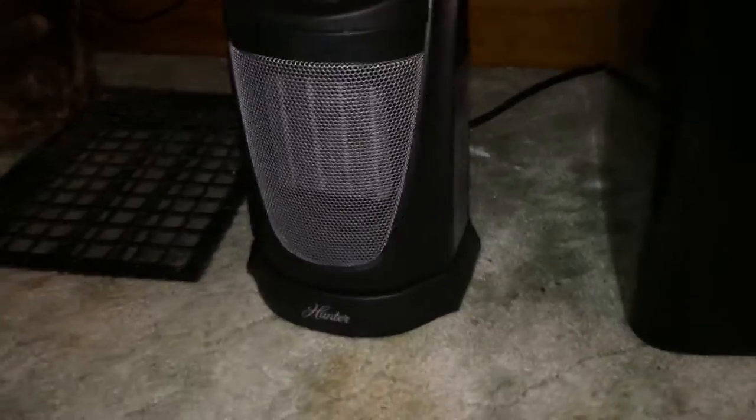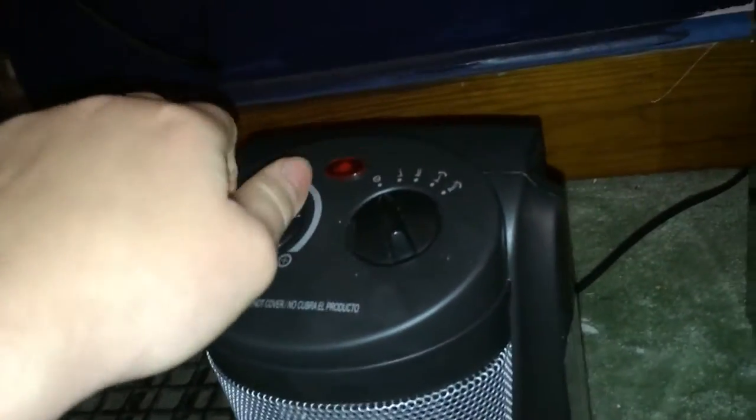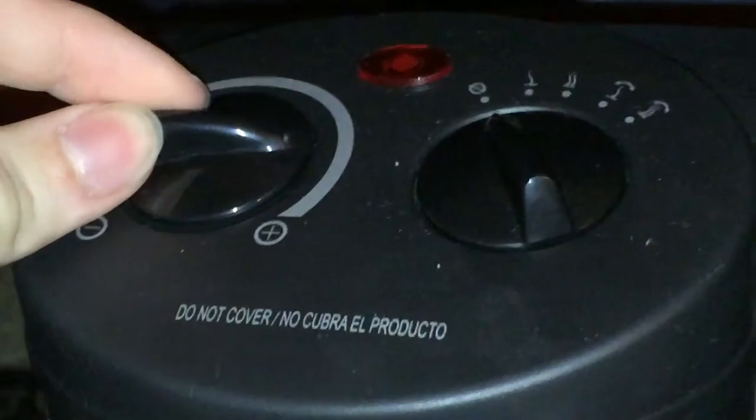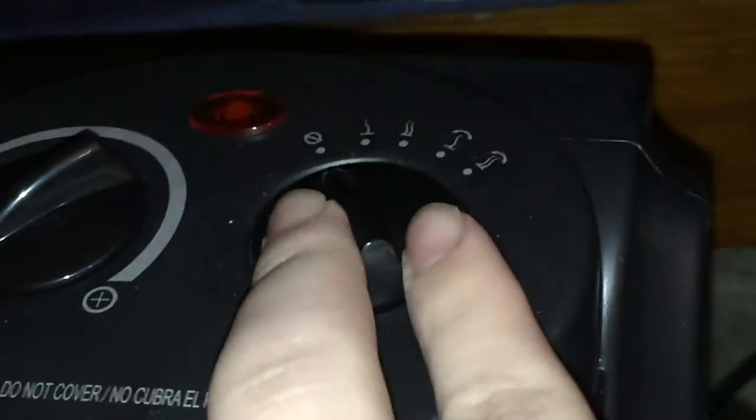So basically this is a Hunter — like the company that makes ceiling fans. Right here you've got your temperature dial, which you use to increase or lower the temperature, and it also changes the fan speed. Right here you've got your indicator light, and right here you've got your fan switch.